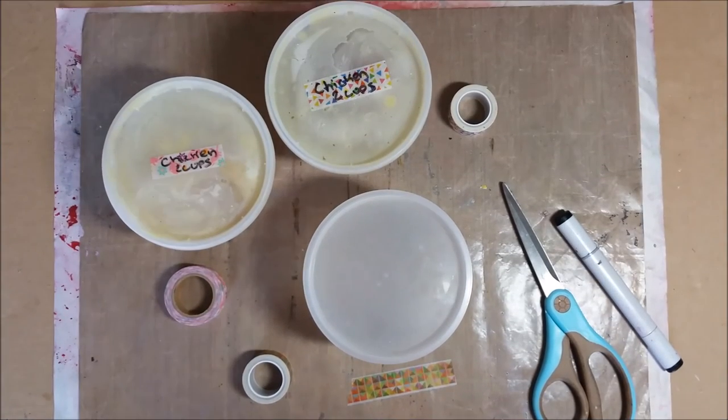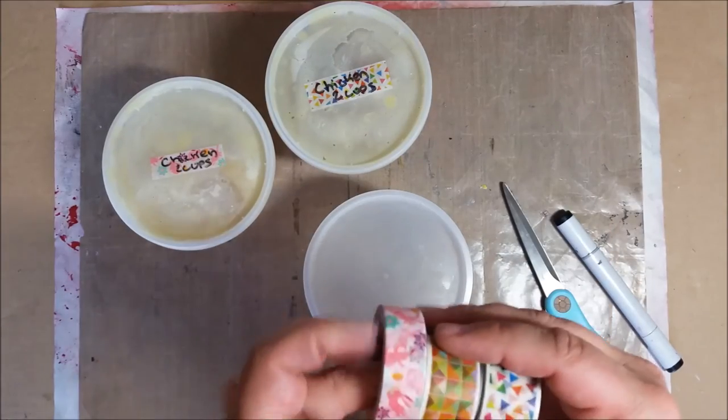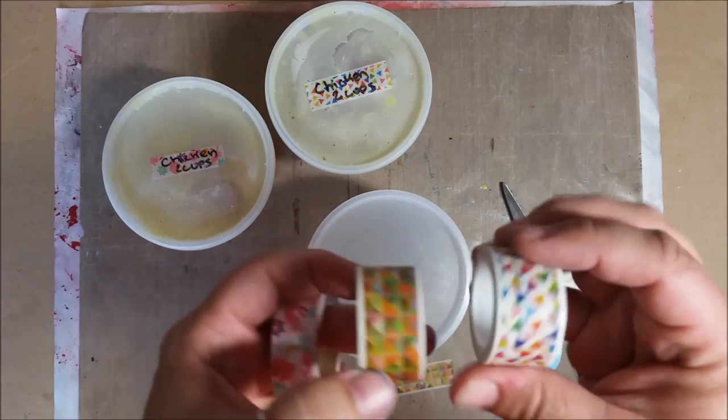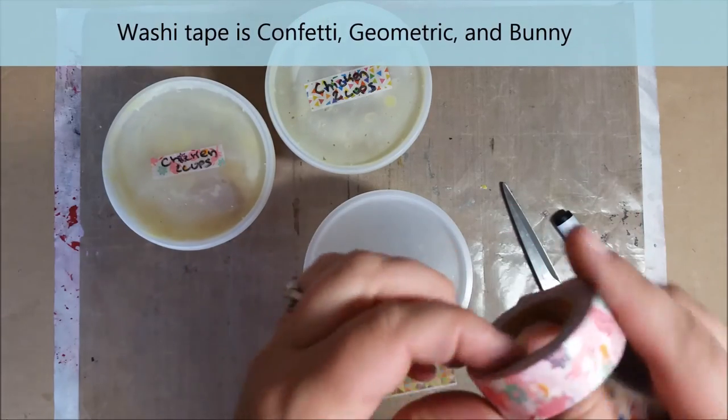Hi everyone, Erin here again today. I want to show you a fun tip and a way to use washi tape. These washi tapes are from Islet Outlet — really fun cool colors. These ones are like hexagons and little triangles and fun bright colors, and this one's got little bunny rabbits on it.